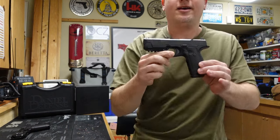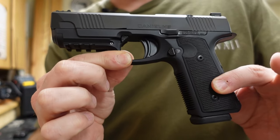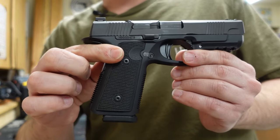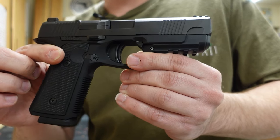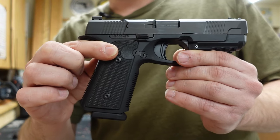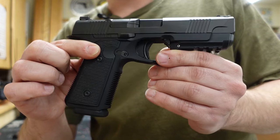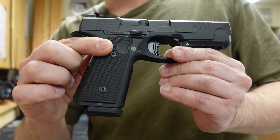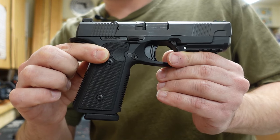Hey everybody, it's Jason from the Texas Gun Vault and once again I'm coming to you with another range report. Today's range report is on a hot new pistol that was recently released here in 2024 just around SHOT Show. We're going to be taking a look at the new Daniel Defense Daniel H9.